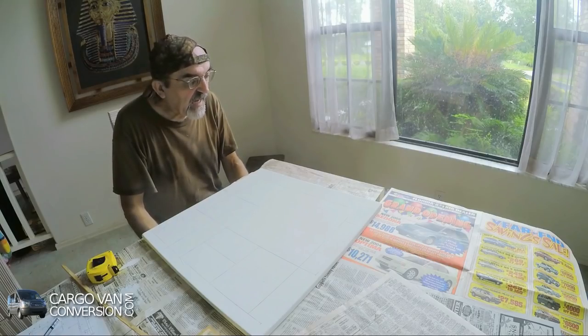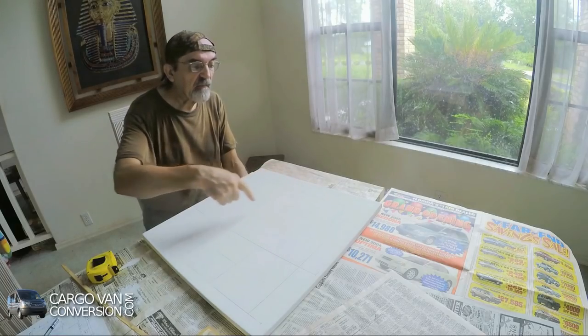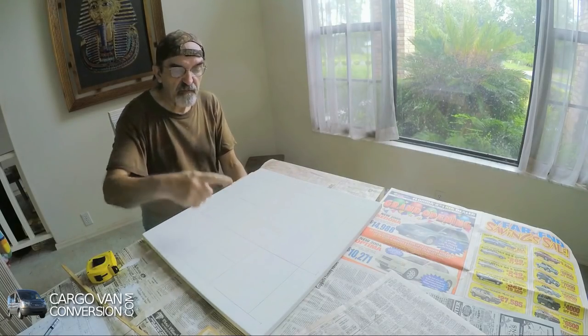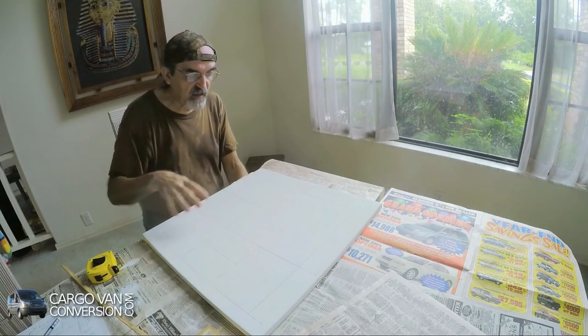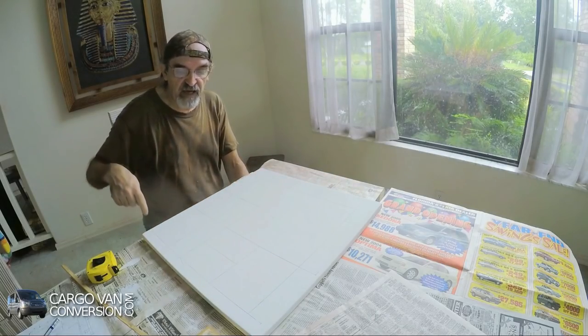Now I have all the lines on the canvas. Now I can fill in the colors, and then when the colors are done and dry, I can draw the black lines on top of that.